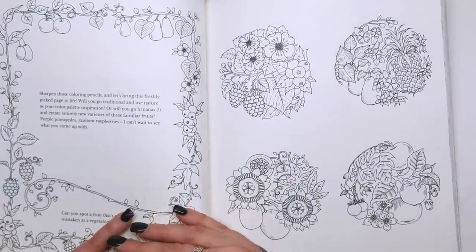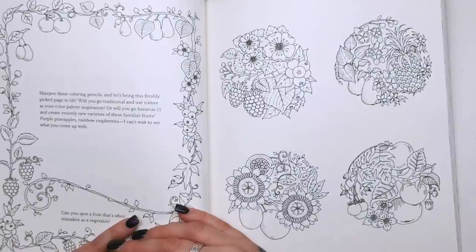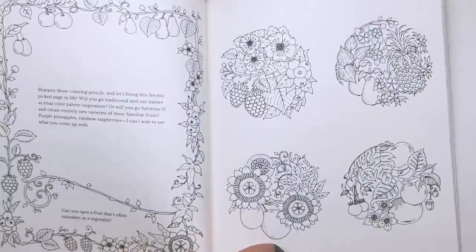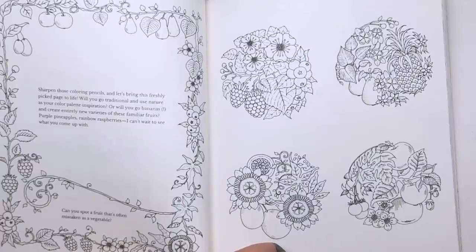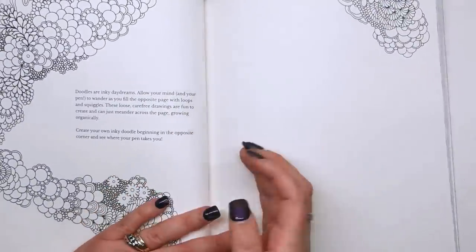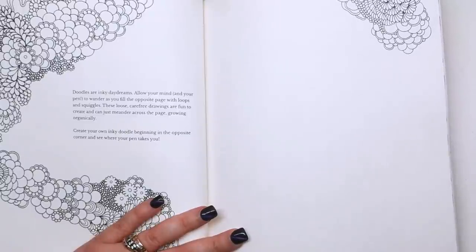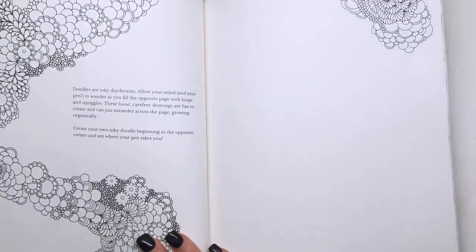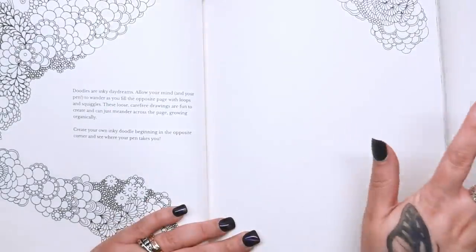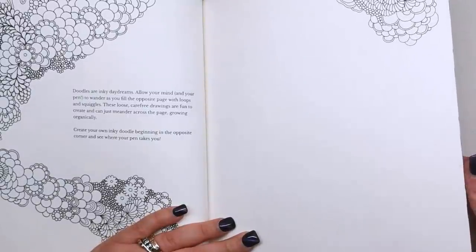"Sharpen those colouring pencils and let's bring this freshly picked page to life. Will you go traditional and use nature as your colour palette, or will you go bananas and create entirely new varieties of these familiar fruits? Purple pineapples, rainbow raspberries — I can't wait to see what you come up with. Can you spot a fruit that's often mistaken as a vegetable?" I'm going to guess Joanna's put a tomato in here somewhere — unless it's an avocado. Then: "Doodles are inky daydreams. Allow your mind and your pen to wander as you fill the opposite page with loops and squiggles. These loose carefree drawings are fun to create and meander across the page growing organically." Just get your pencil and start doodling — almost do it unconsciously.